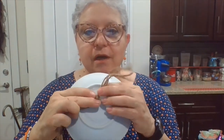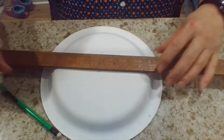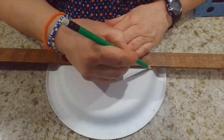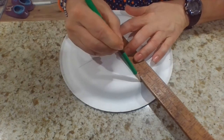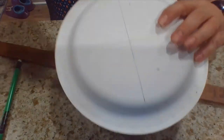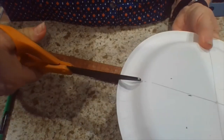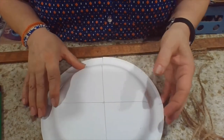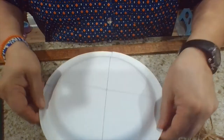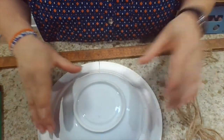Our next step is to glue the rope to the saucer and spread out the string. To secure the string, I'm going to use the paper plate. I'll divide the paper plate into four equal sections and just cut up to the line — these cuts will secure the rope. I've chosen a paper plate that has a bit of a curve to it; that'll help. We put the saucer right in the middle of it.